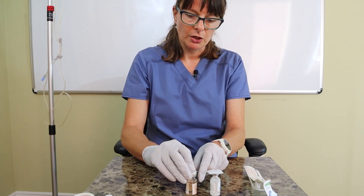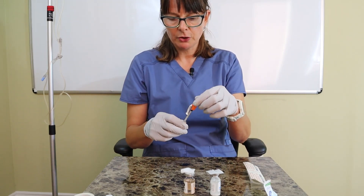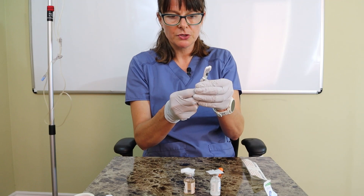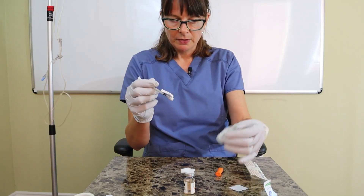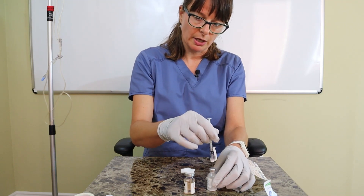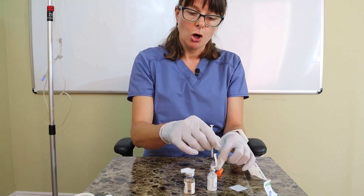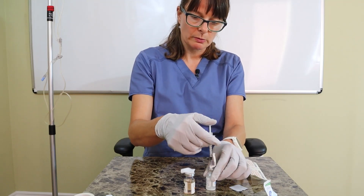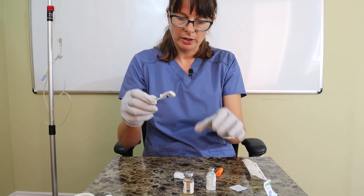We said 10 units of NPH and 5 units of regular, making a total of 15 units. Because I need to insert air first, I'm going to draw up 10 units of air to insert into the NPH vial. I do not want to turn the vial upside down at this point, because I could get liquid onto the needle and carry it over to the other vial. So I insert the 10 units of air into NPH and then 5 units of air into the regular vial.